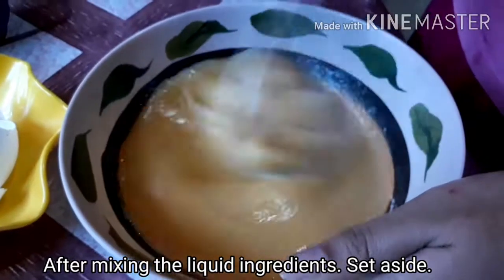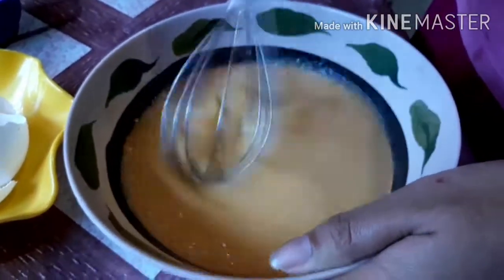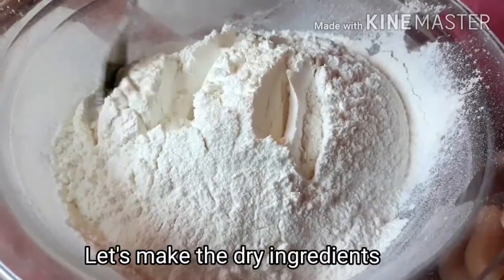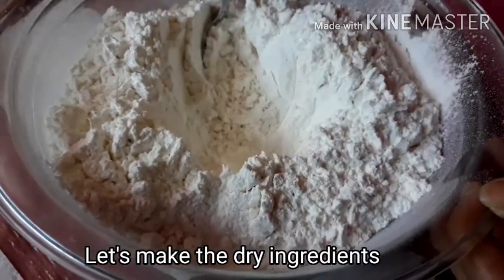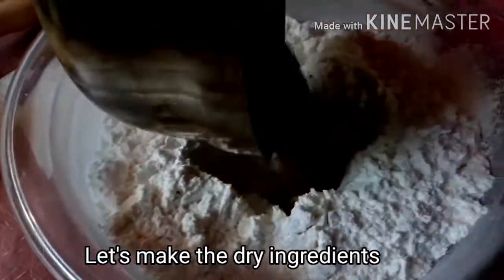Pagkatapos i-mix ang lahat ng liquid ingredients, ito ay i-set aside. Sa ibang lagayan, i-mix naman lahat ng dry ingredients. Kailangan pala yung harina ay sinasala na bago mo i-mix lahat ng ingredients. (After mixing all liquid ingredients, set it aside. In a separate bowl, mix all the dry ingredients. Note that the flour should be sifted before mixing all the ingredients.)